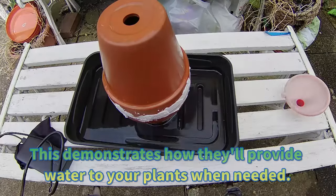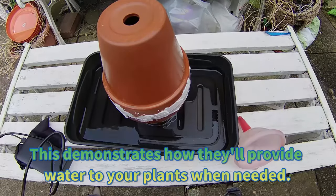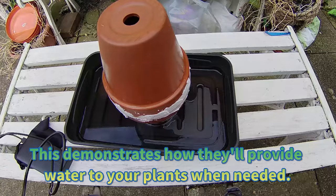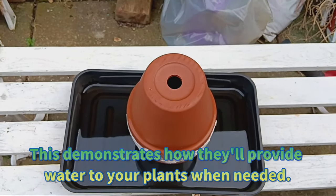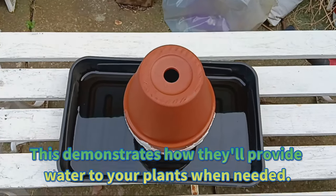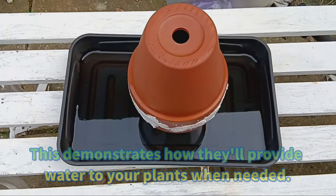Now it's time to test our ollas. Fill them with water and observe how they slowly release it overnight. This demonstrates how they'll provide moisture to your plants when needed.